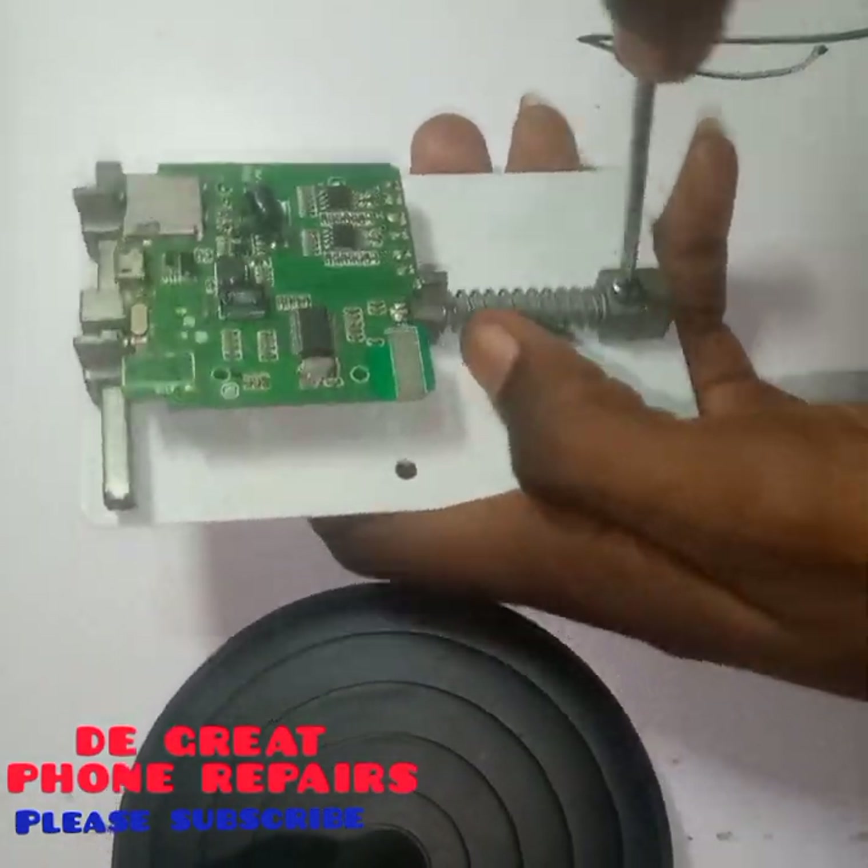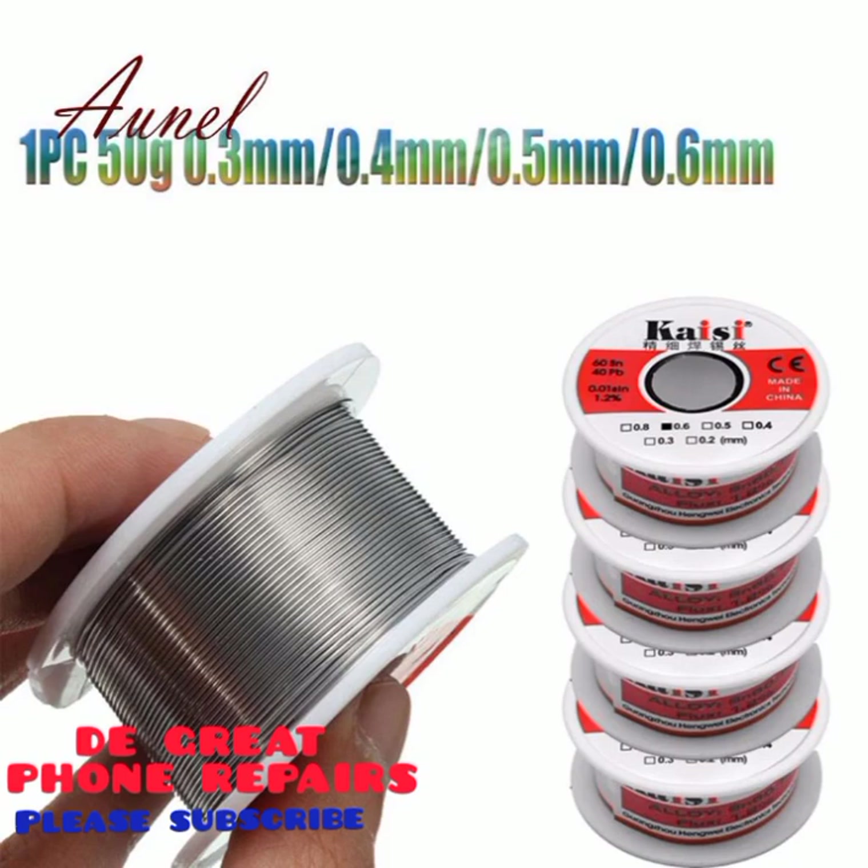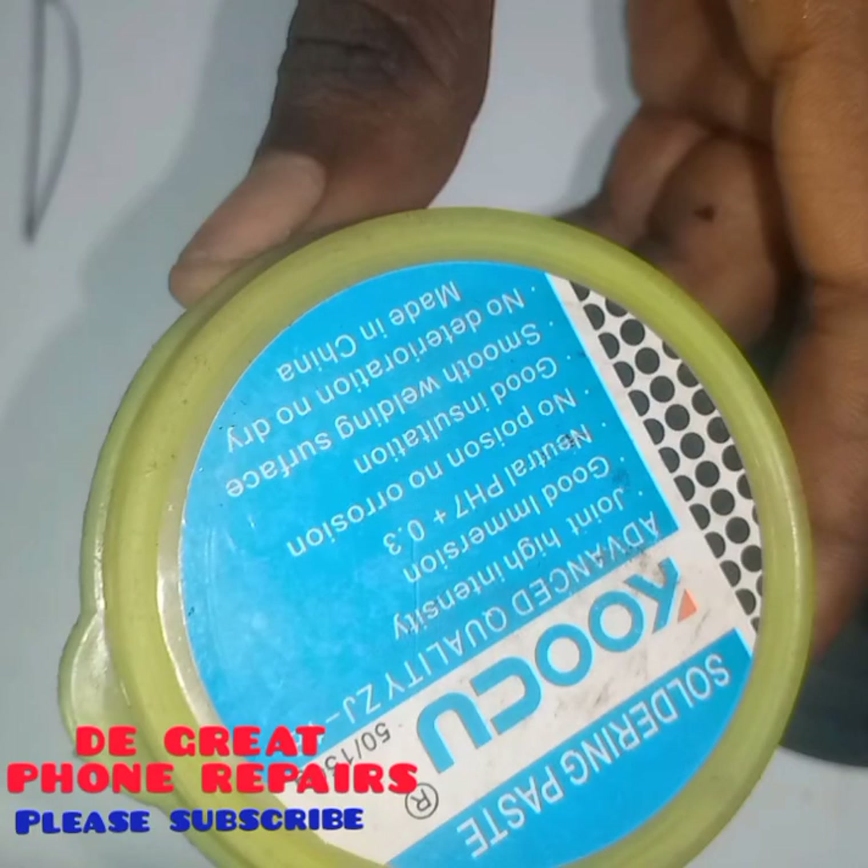Here is your soldering lead, used with the help of the soldering iron to join two metals together, and also for SMD components. Here we have our soldering paste, used for making your work look neat. You always apply paste whenever you are performing any soldering operation, even when removing an SMD component from your PCB. It helps provide good joint intensity, good insulation, and a smooth soldering surface.